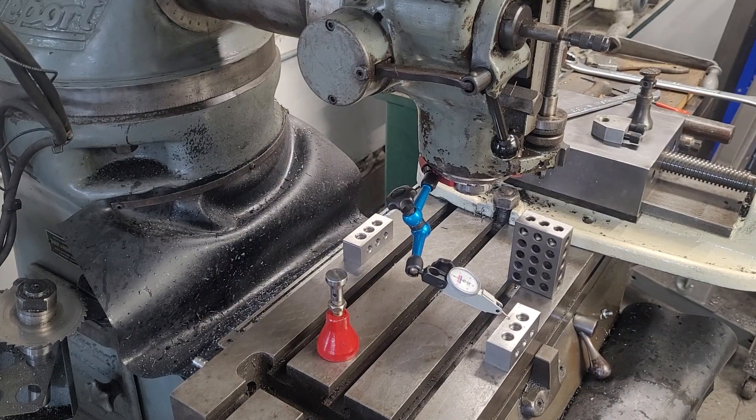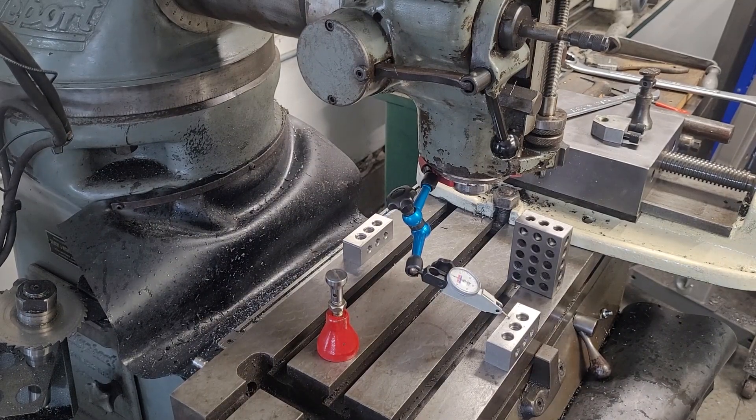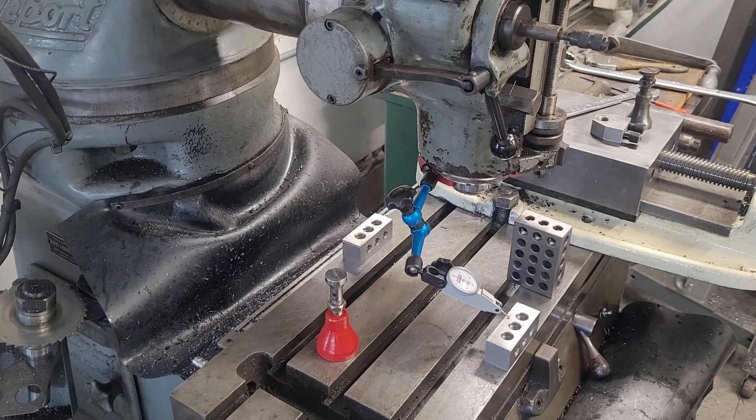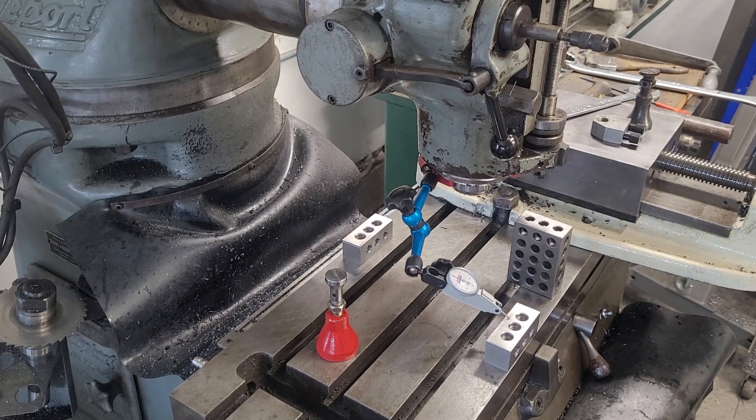Hey guys, welcome to the shop. Today I wanted to show you another video — this is not specific to a round-ram J-head, but this might be relevant to what you do.